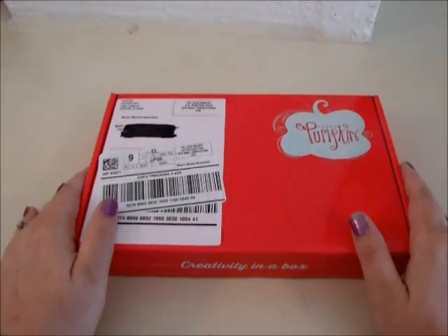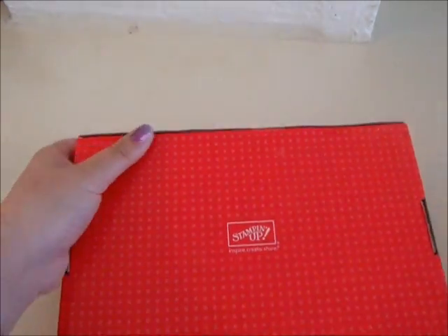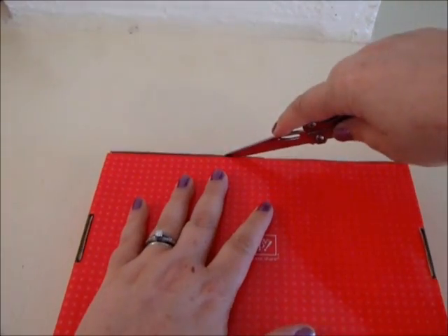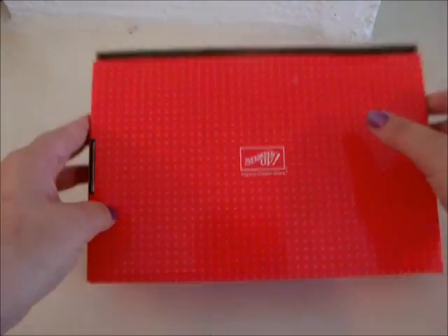So I got my Paper Pumpkin in the middle of the day and I'm super excited. Look, I haven't even broken the seal yet. Oh, that is not the knife I want either. I'm gonna break the seal and show you guys what we got. Seal broken — it is officially broken!